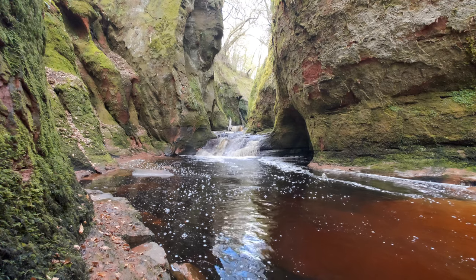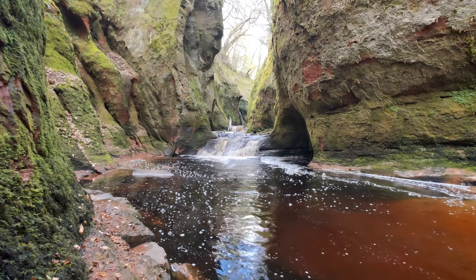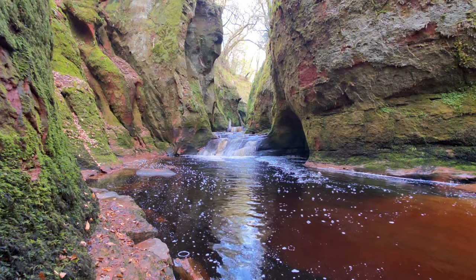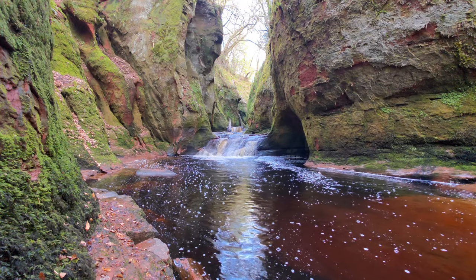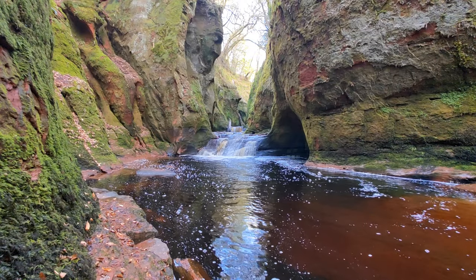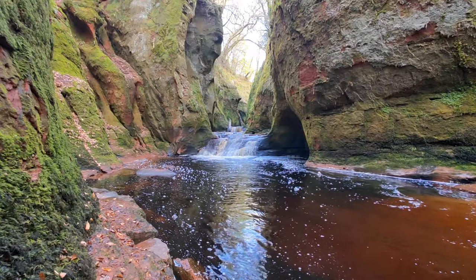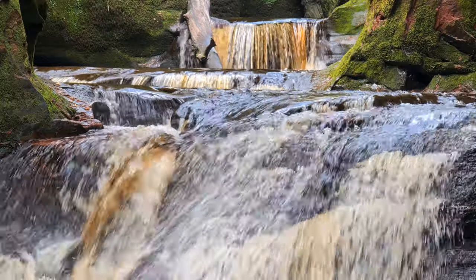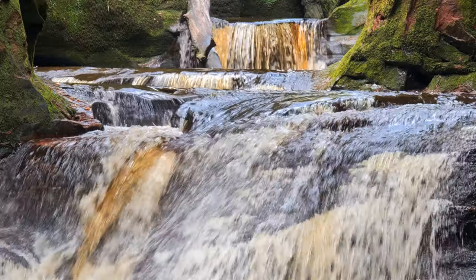Here is the ultra-wide camera sensor at 8K at 24 frames per second. Here's the ultra-wide camera sensor at 4K at 60 frames per second. Here's the ultra-wide camera sensor at 1080p at 60 frames per second. And this is the ultra-wide camera sensor at 4K at 60 frames per second.